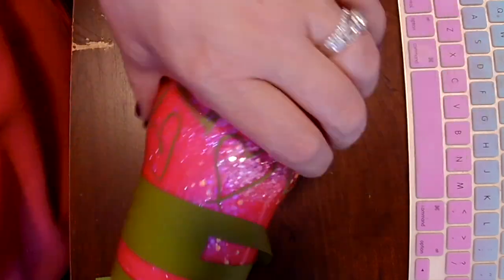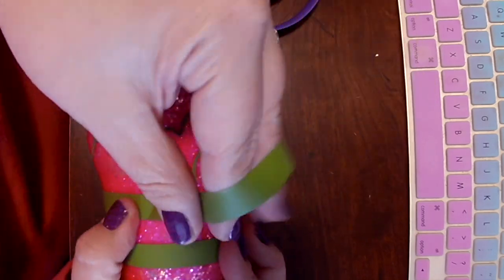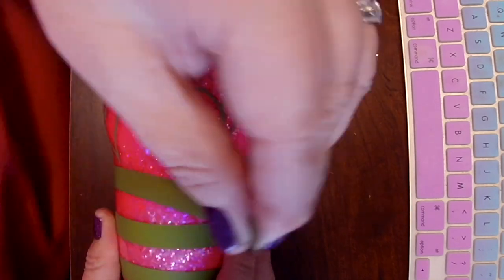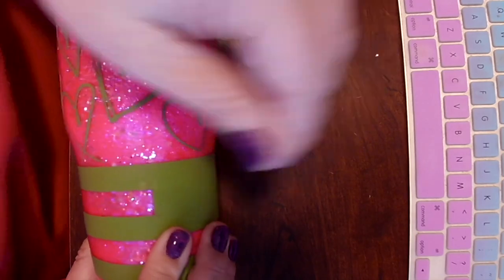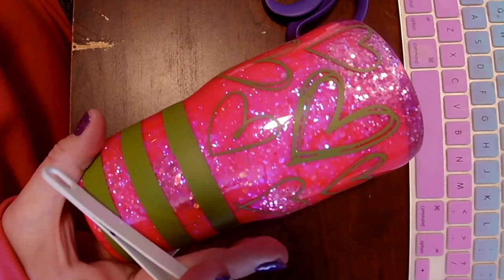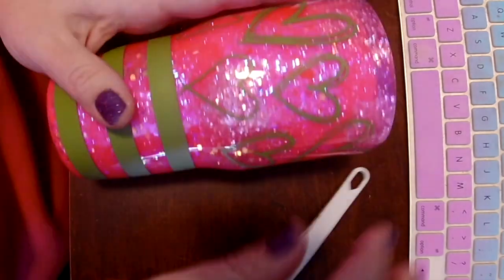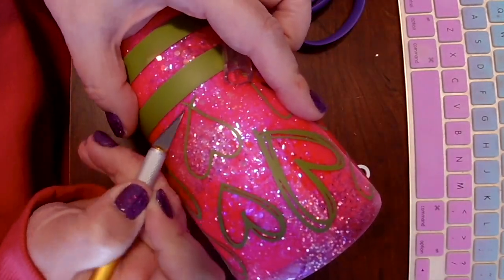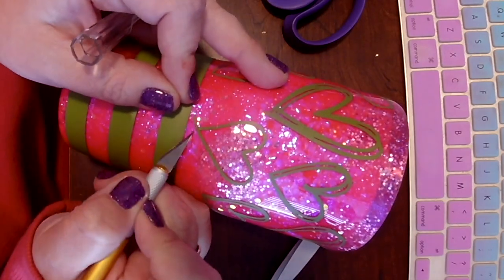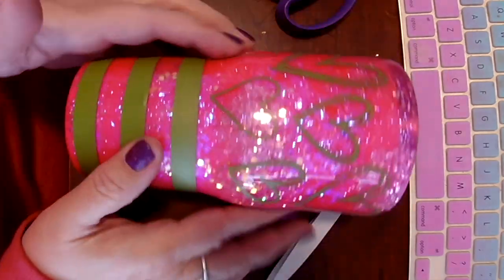If you prefer hearts over stripes, you can just go through the whole tumbler and just add hearts — it's perfectly fine, it's up to you. This is your piece of art. I'm just giving you some ideas of things I thought I liked. I really do like striped tumblers right now. Just make sure your ends are completely lined up and your edges are nice and smooth on that tumbler. I'm going to trim this heart — I didn't really care for those little tails on the bottom. They were too close to my stripe.